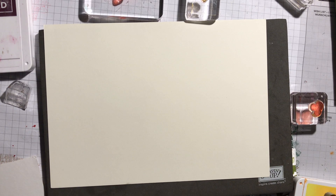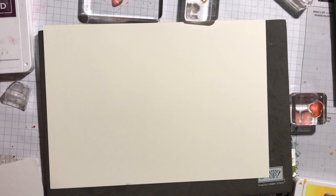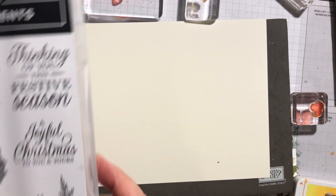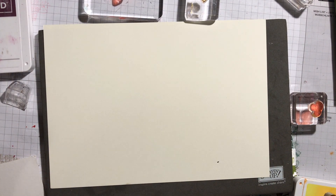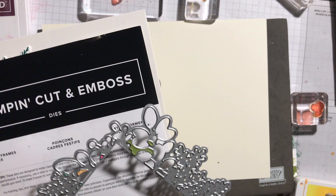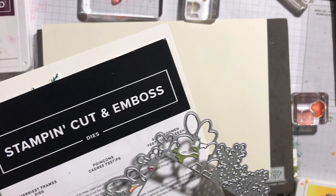Hi everyone, this is a video showing you the Merriest Moments bundle. This is the stamp set and the dies are absolutely amazing. They have a lot of intricate dies and they also have these framed dies as well that work really well.